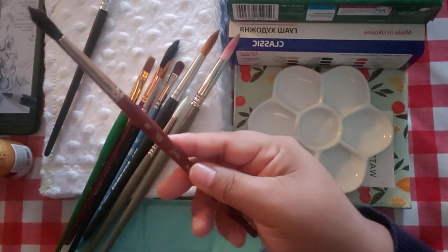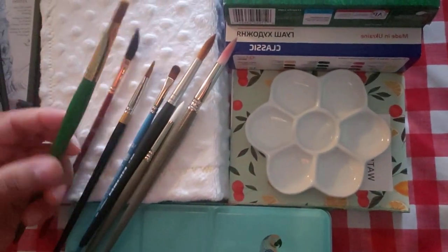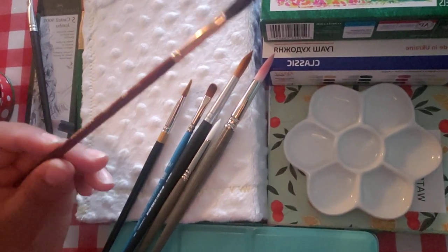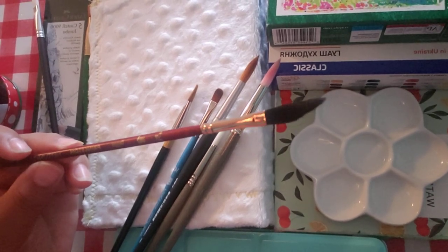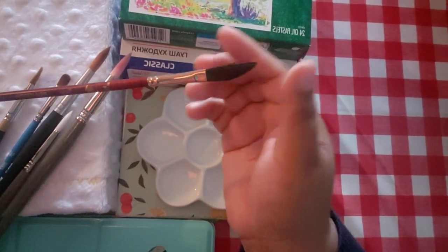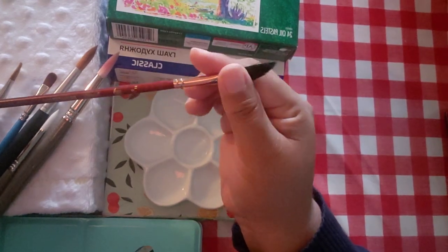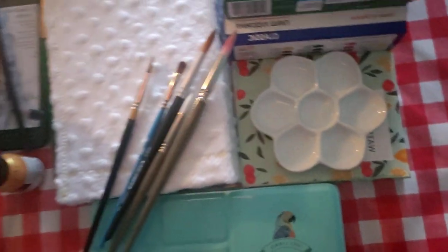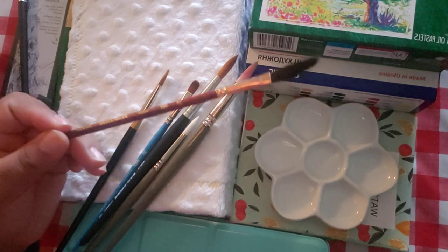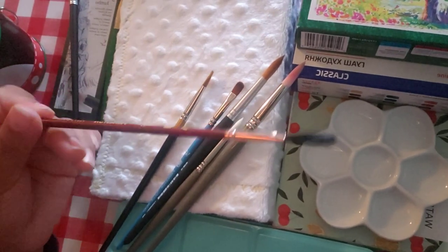Any of the Princetons will do. This number 8 round was $7, bought on Amazon. If you don't plan to buy Princeton brushes as a pack, I'd suggest buying them open stock. This is a dagger brush — I barely use it, but it's a very useful brush. Be mindful that if you buy them in a pack, they already include different brushes, so if you buy open stock, just keep that in mind.